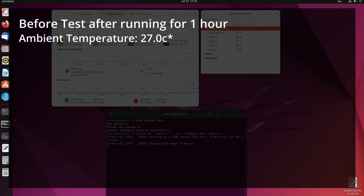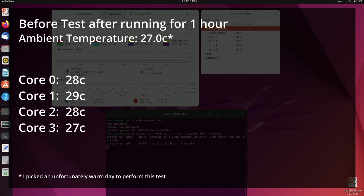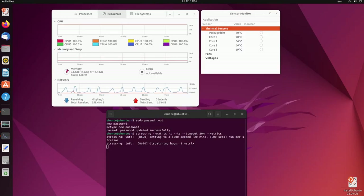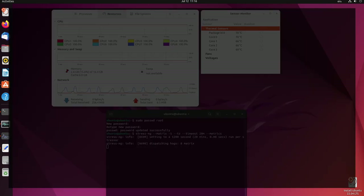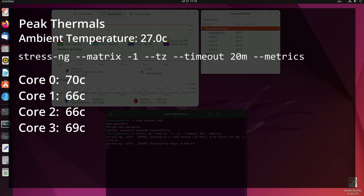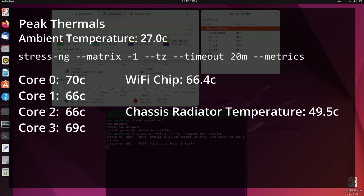After an hour of idle time from a cold start, the CPU cores had settled between 27 and 29 Celsius on the hottest core. This represented a recording of 33 Celsius on the chassis radiator, with an ambient room temperature of 27 Celsius. After performing a CPU stress test for 20 minutes, the hottest core peaked at 70 Celsius, with the chassis radiator peaking at 49.5 Celsius, again with a 27 degree ambient temperature.